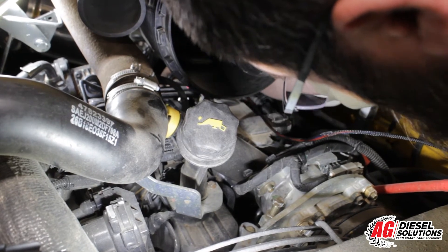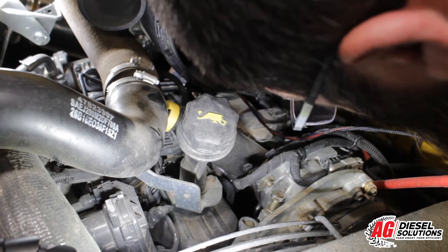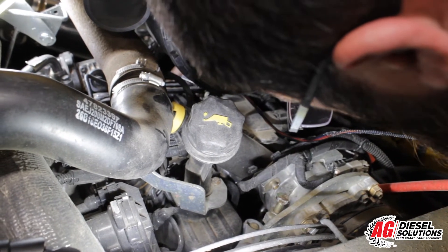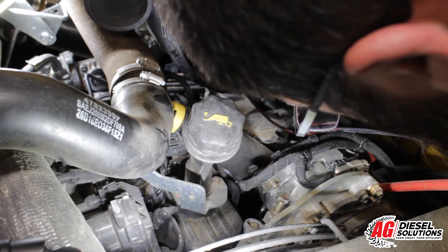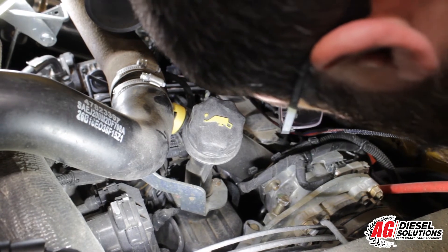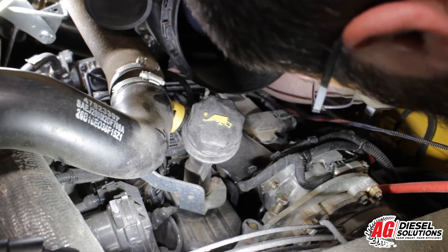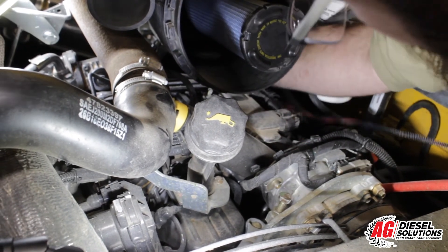As you work your arm back there, be sure to orientate our female connector — the one that's going to plug into your fuel sensor — the same way that your factory one pulled off. As you push it in, you should hear a click. Then connect your factory wiring harness back to our harness and engage the locking tab.